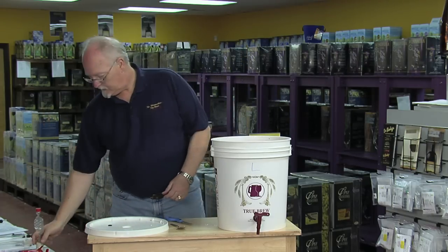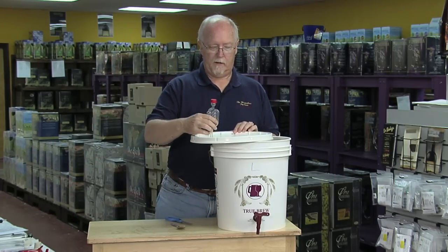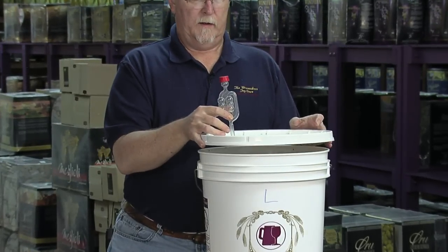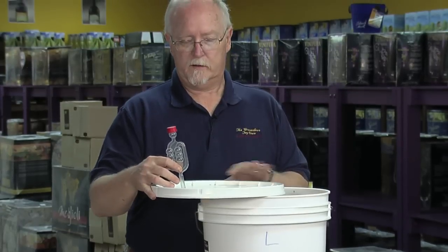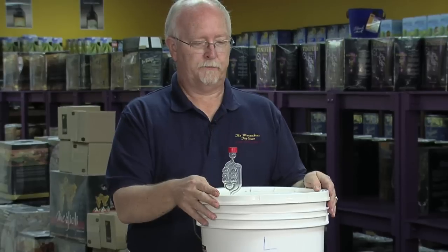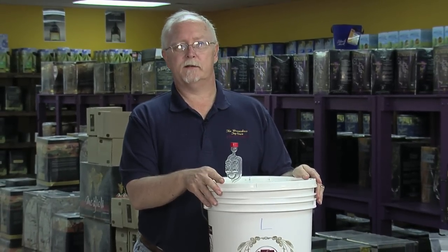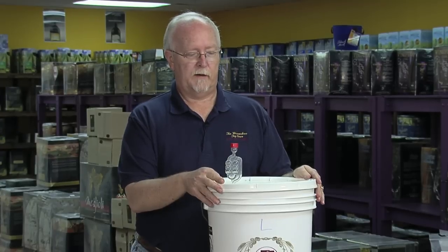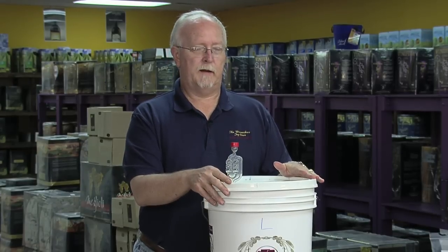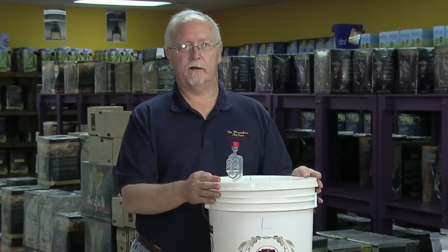We're going to take our airlock and put it in the lid and the grommet. Notice that we're not putting it in the grommet over the wine, because sometimes the grommets will come out. So we put this on the side, place our airlock in there, and lay it on top. We generally lay our lids on top because all you're trying to do is keep dust, debris, and insects out. If you have a problem with insects or pet hair, you'll probably want to snap it down — otherwise just lay it on top.